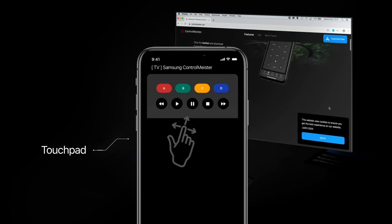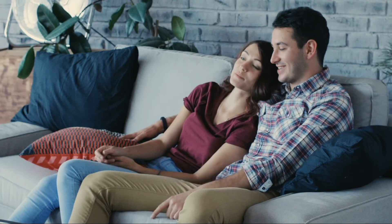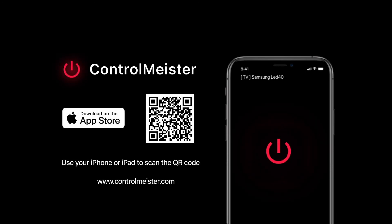Use the touchpad to have full control over the mouse pointer on your TV. Download ControlMeister for Samsung TV for free so you can stay focused on your show, app or game.